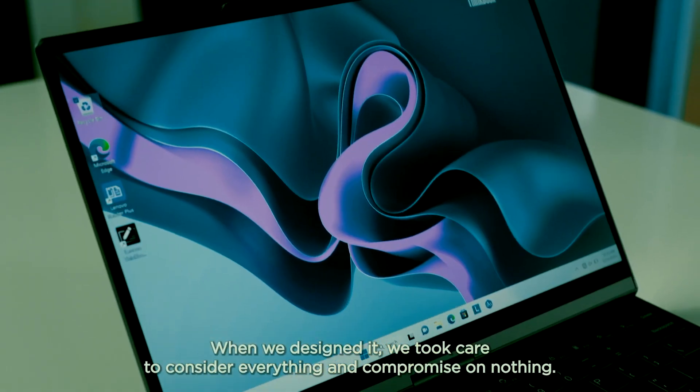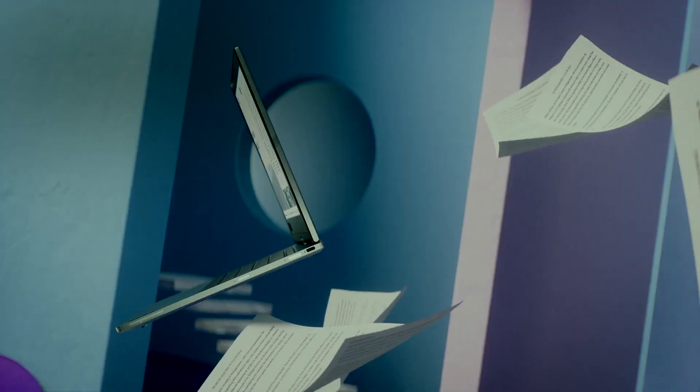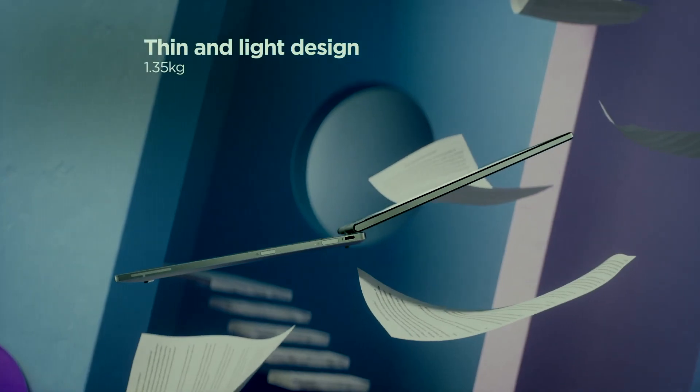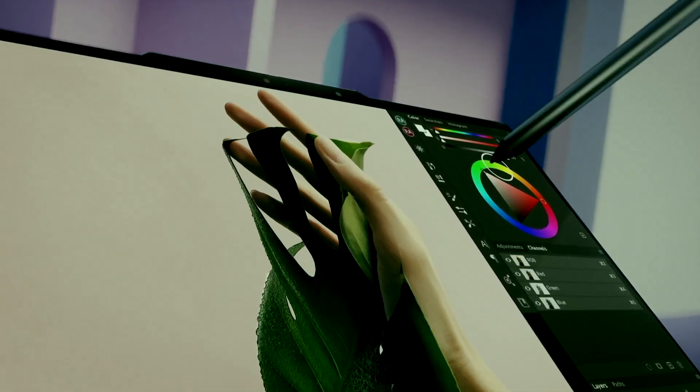It is a neat and possibly even practical feature that could be great for students — instead of carrying both a laptop and a tablet, you can just take this. The laptop is also impressively thin and well-proportioned for its form factor. Lenovo also paired it with a stylus that allegedly mimics the feeling of writing with pencil and paper on the display. I'm not sure how accurate those claims are, but I'm sure it'll feel somewhat like that.